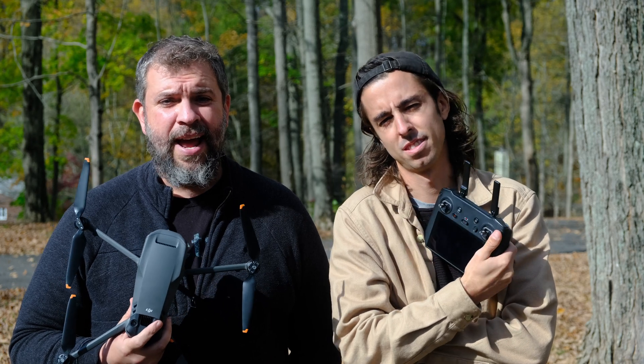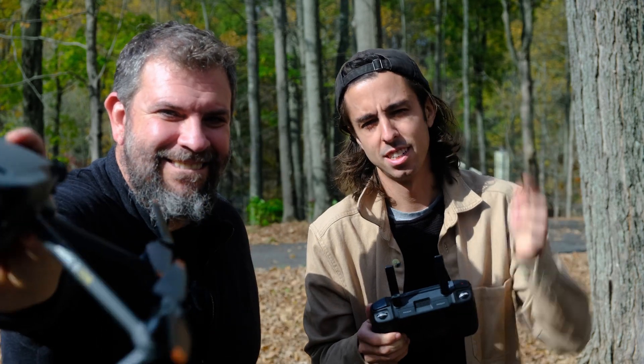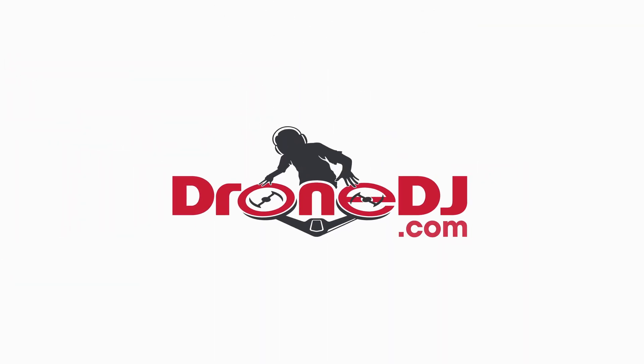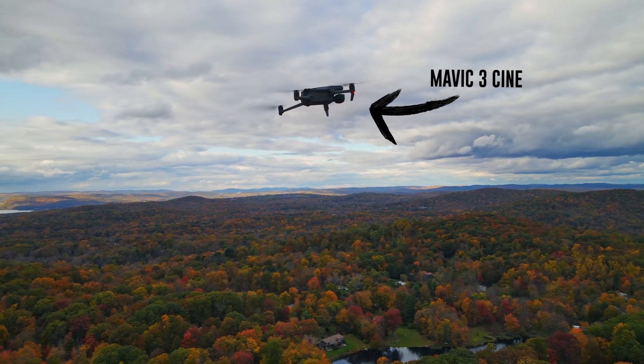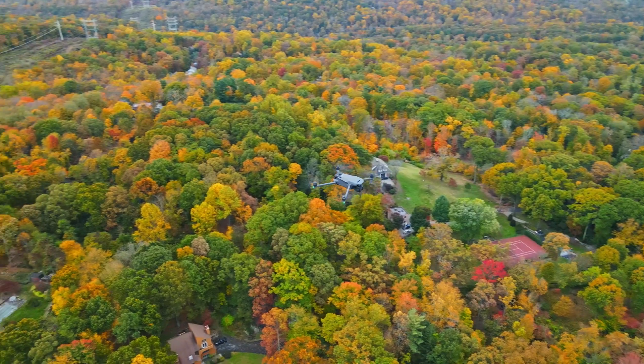Hey, this is Seth from Drone DJ, and today I'm here with our resident cinematographer George Michael to talk about the DJI Mavic 3 — the little word 'cine' on the side, which is why they brought him in. We're going to get to talking about all the features and specs coming out in this new drone, but first we've got to show you some footage.